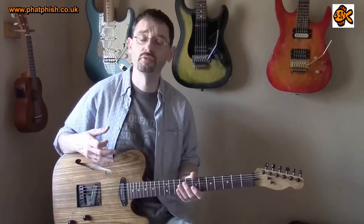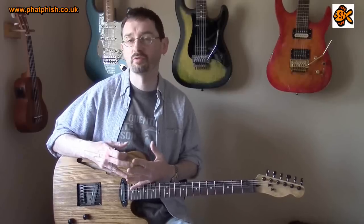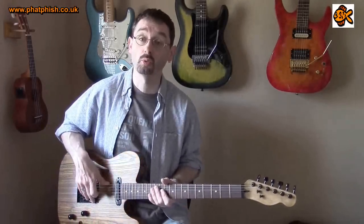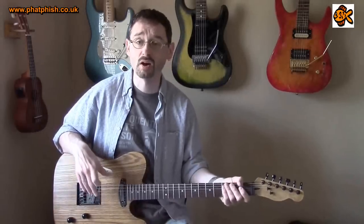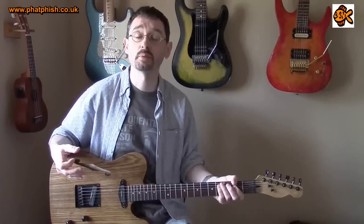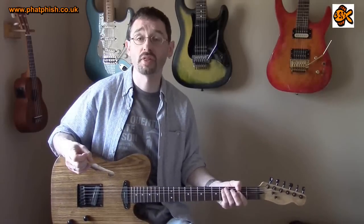So if you've got a Telecaster and you're looking to upgrade the sound to get something for more sort of general classic rock type tones, these pickups are well worth checking out. I also know some guys using them for almost hard rock and metal type sounds, and they work really, really well for that as well.